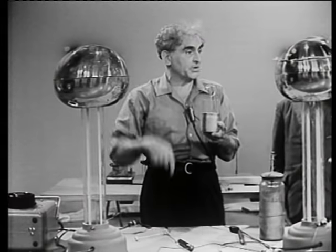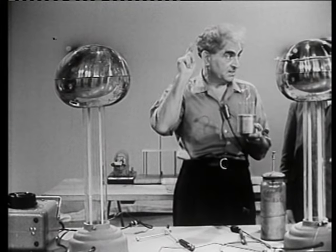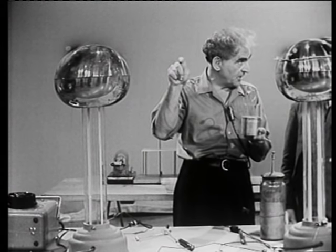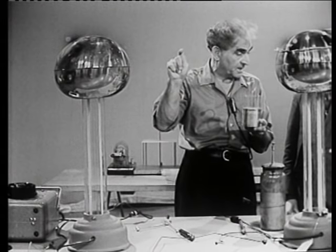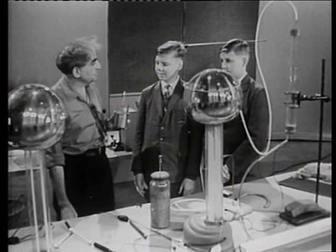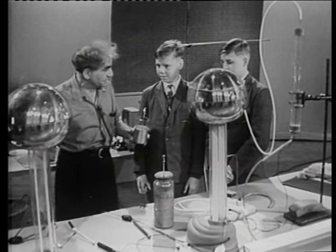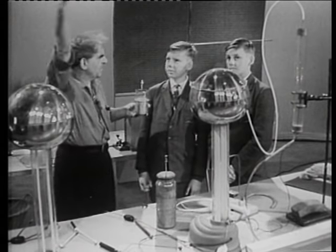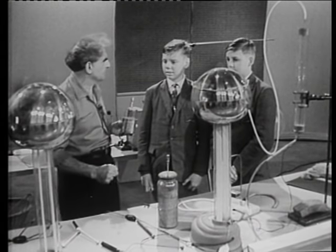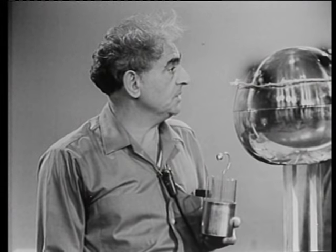Here is a Van de Graaff generator — the spelling, incidentally, V-A-N-D-E, capital G-R-A-A-F, Van de Graaff. Indeed, when I was a boy about your age, he invented these at MIT in Massachusetts, and I saw the original ones, nearly as big as this studio. Imagine it — huge spheres standing on huge insulating columns, with which the men explored high-voltage discharge.